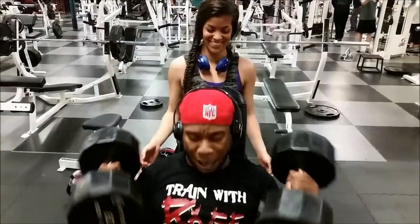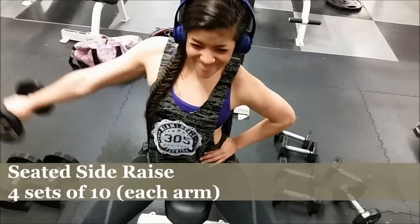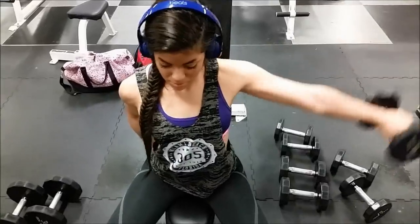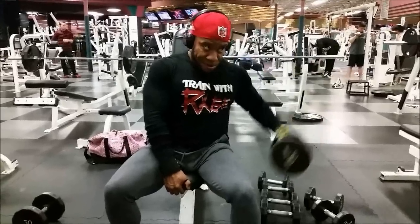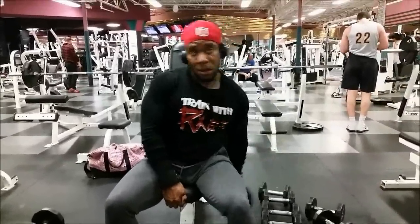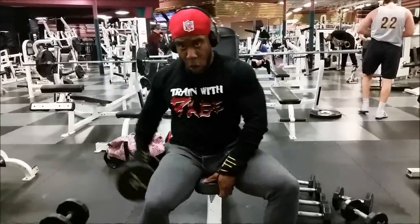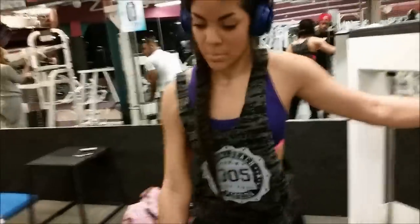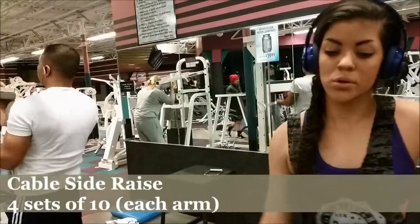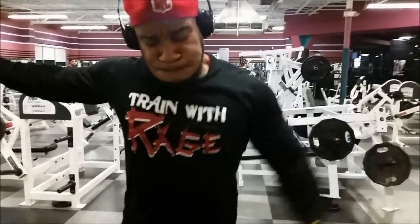I like to do failure, and I like to do complete failure — there's a difference. Complete failure and failure are not the same thing. My definition of failure is doing as many reps as you can do with good form, no swinging and no jerking. Then going beyond failure is when you either have somebody spot you, or when you shorten the rep range, or you kind of cheat — that's complete failure. I always go to failure on my sets, but I only go to complete failure every now and then, like on my last set, or I might do a drop set. Hopefully that clarifies what I mean by complete failure versus failure. I may even do a video on it soon.